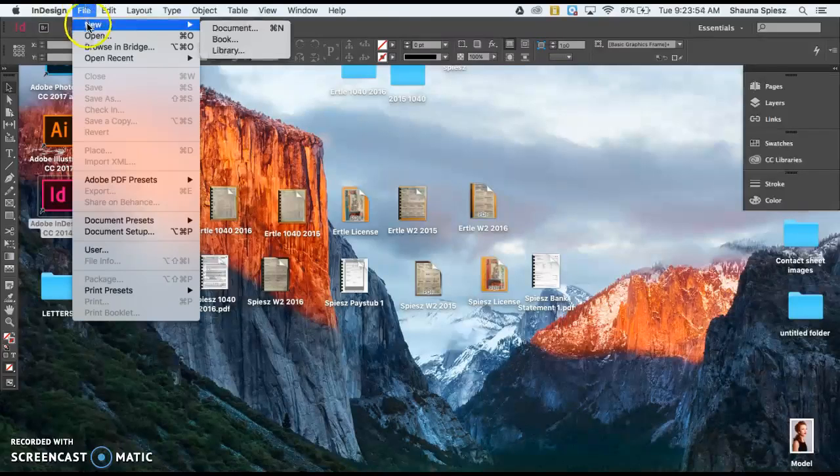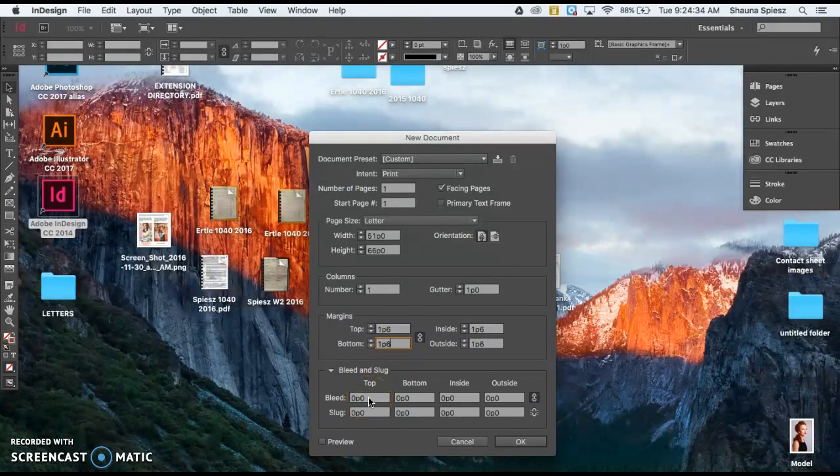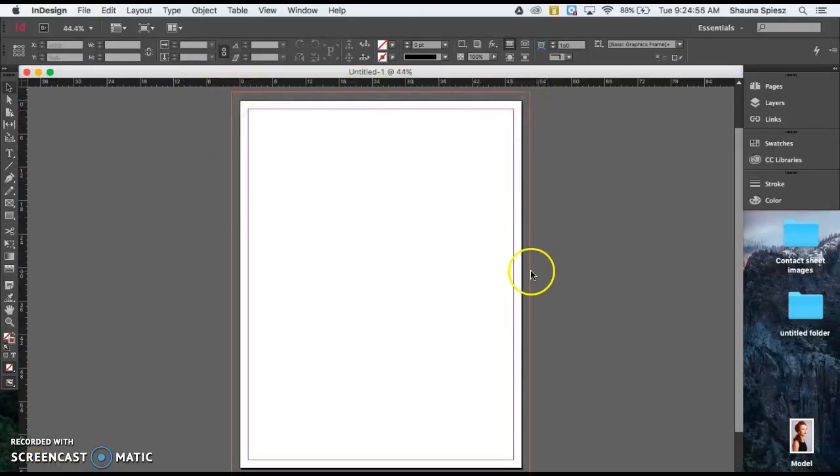Starting out in InDesign, go to File, New, then Document. Leave your page size at Letter in portrait orientation. Change the margin to 0.25 inches — type 0.25 IN for top and double-click the bottom to set 0.25 IN there as well. Then click the dropdown arrow for Bleed and Slug, set the bleed to 0.25 IN, and hit Tab so it automatically updates the rest of the bleed. Hit OK. You should now have a bleed going around the outside of your image and a small margin inside.